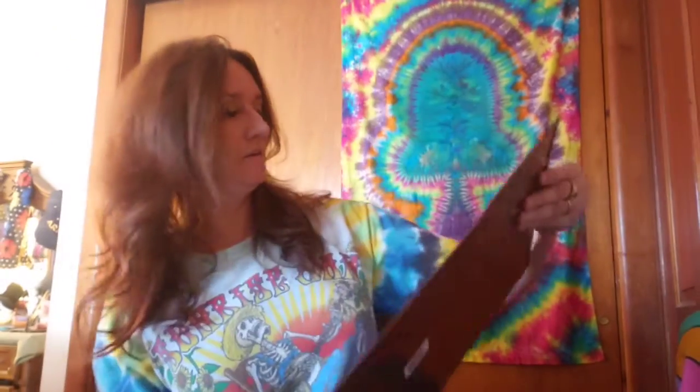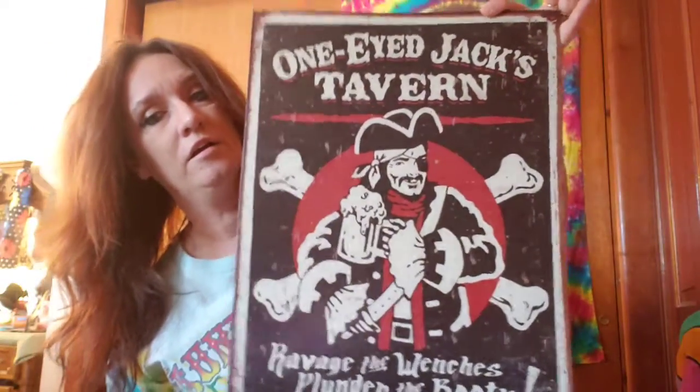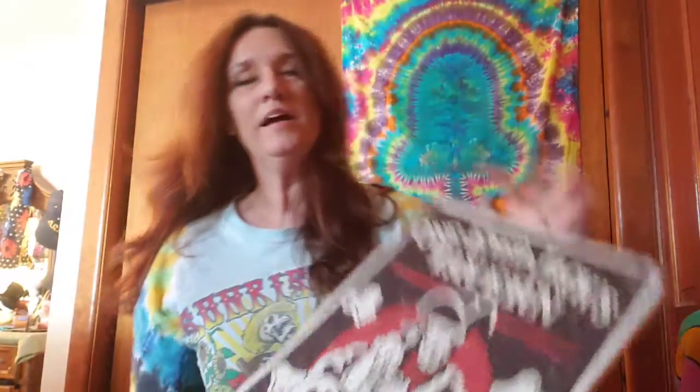And the last one here — I think this one's neat. Anyway, I thought I'd share them with you — that's a little bit of a haul that I'm going to be listing. Hopefully you're all doing great, and if you haven't already, please like and subscribe.